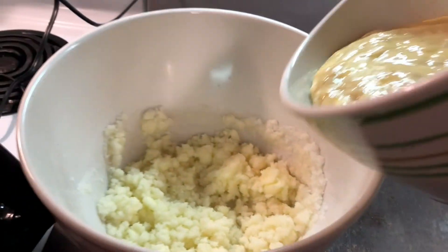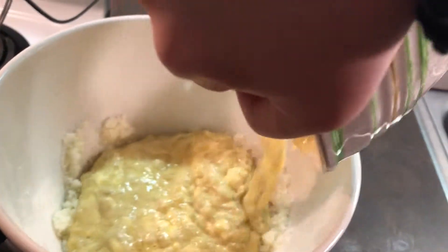Now we're going to want to pour that banana mix into our original bowl with the oil and the sugars. Make sure you stir until it's nice and combined.